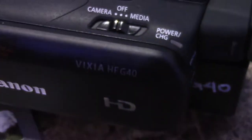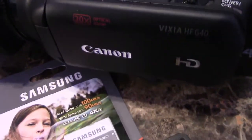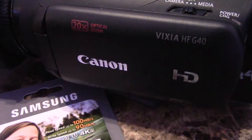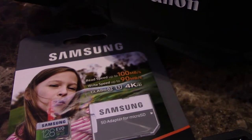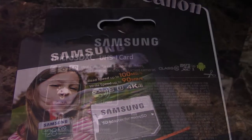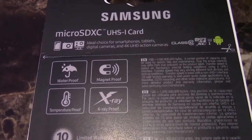I'm going to be using this card for my video camera. The video camera I primarily shoot with is a Canon — it's an HD video camera. It doesn't shoot 4K, which is fine with me, but the video quality is pretty good. It's the Vixia HF-G40. It's an older model camera that's been out for a while, but it still does the job for what I need. Now this SD card is the micro SD card.